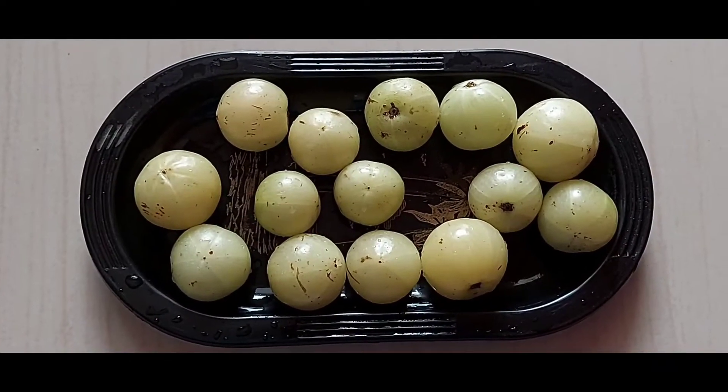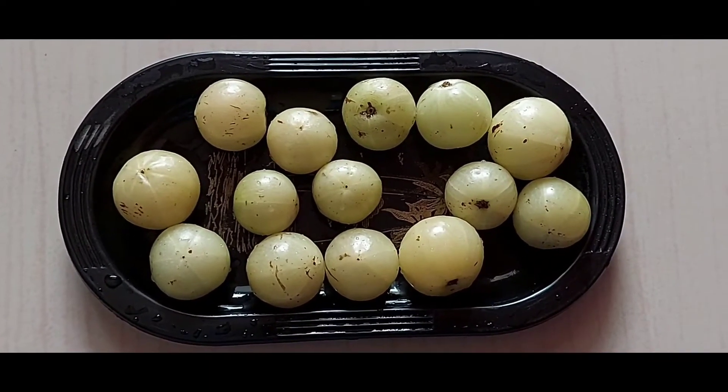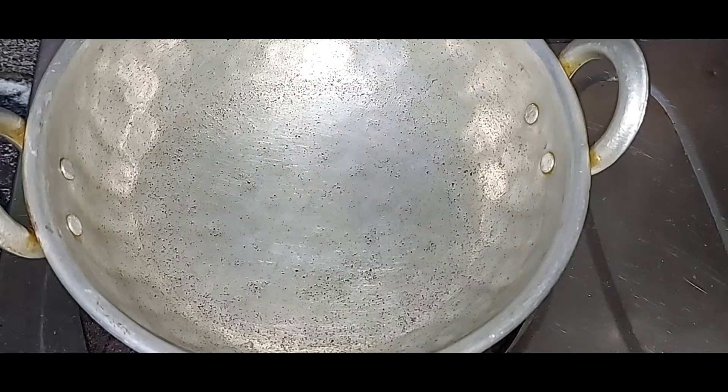Now let's wash it well again. We'll add a little bit of water.